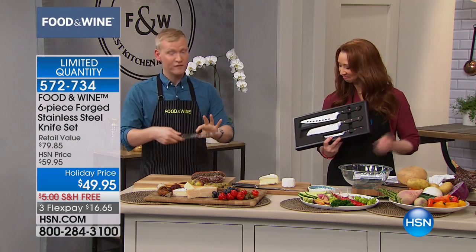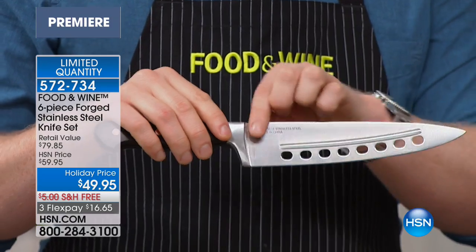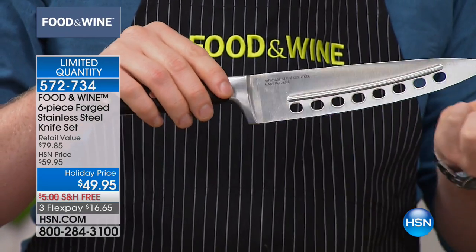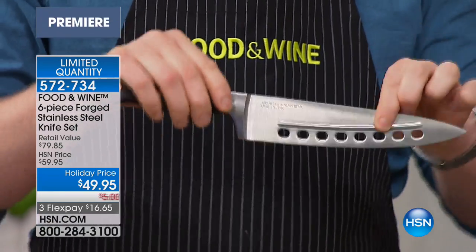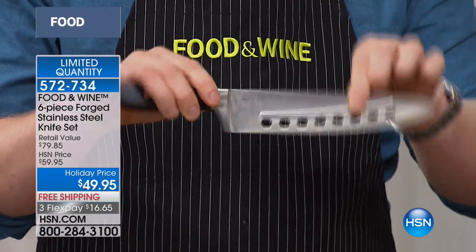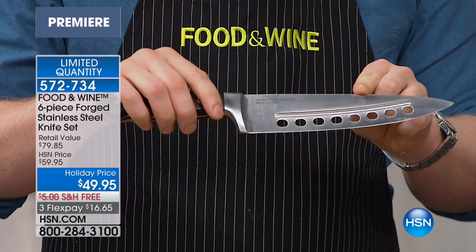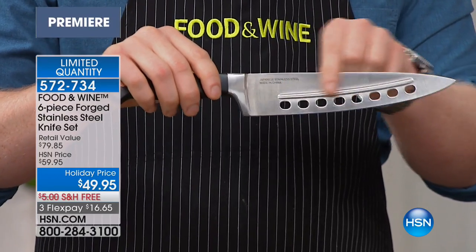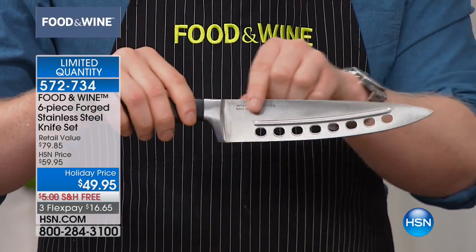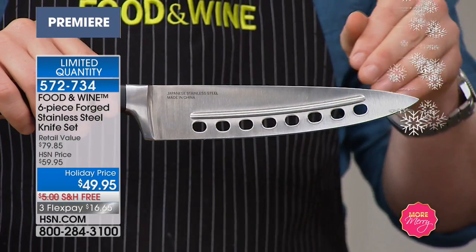We have this beautiful chef's knife, which is the workhorse — it's the chopper. It has this beautiful natural curve to it, which gives you that chopping motion you're gonna use when you're chopping your parsley, chopping your dill, mincing your shallots. We've incorporated some really fun features. You see these little holes here? This is a perforated blade. Why do I want that? You want the perforated blade because it prevents sticking.